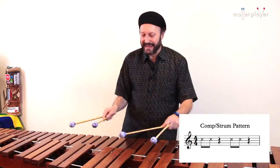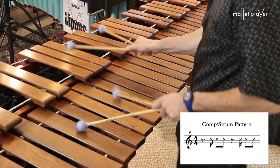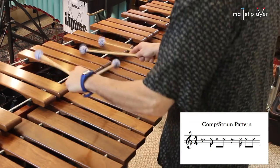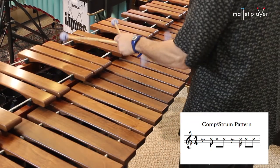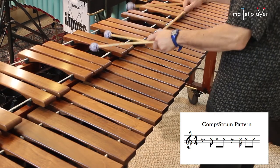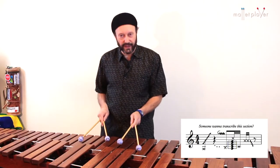Now a simple hand-to-hand pattern. Open play.